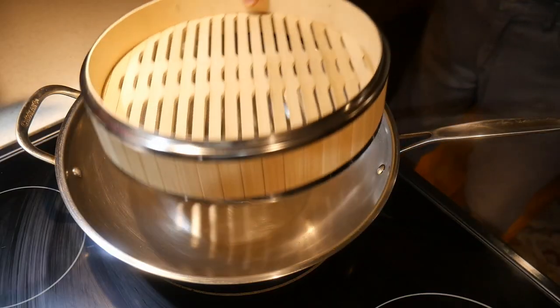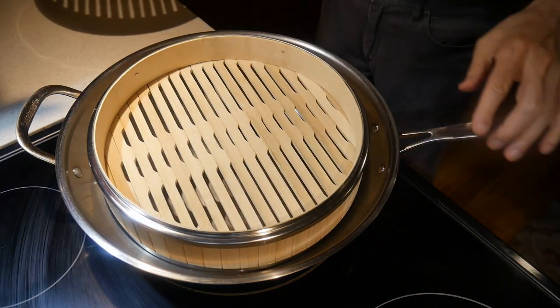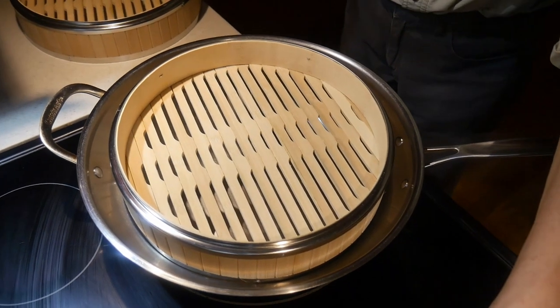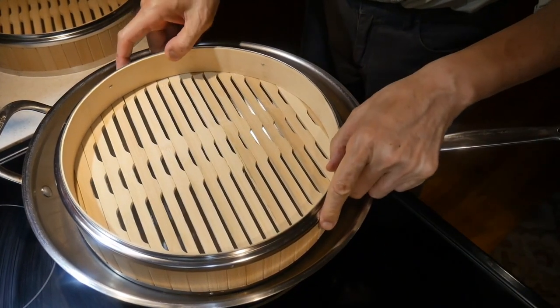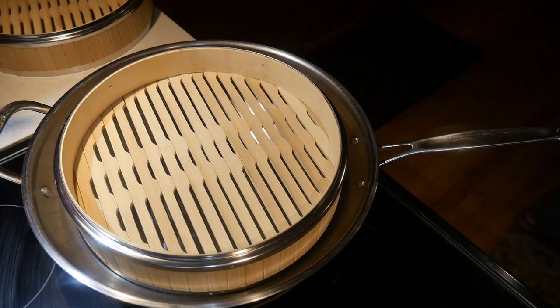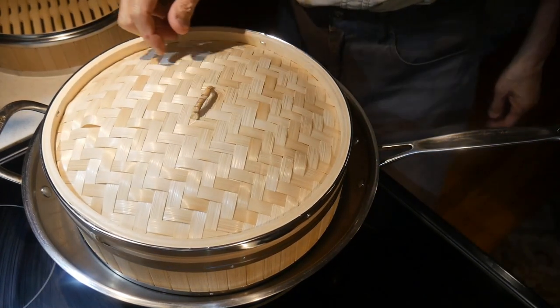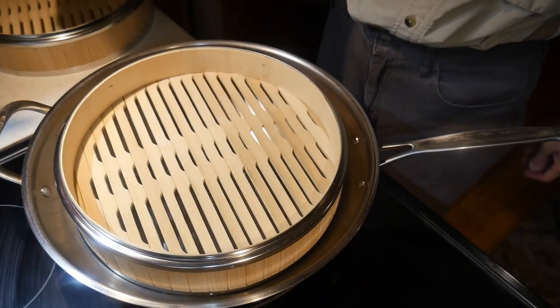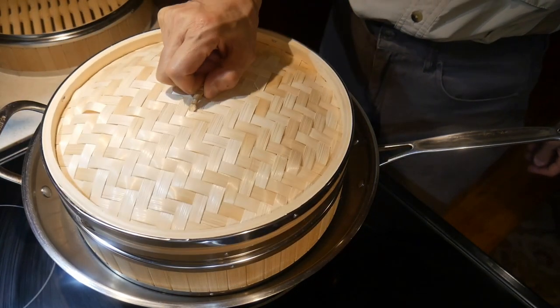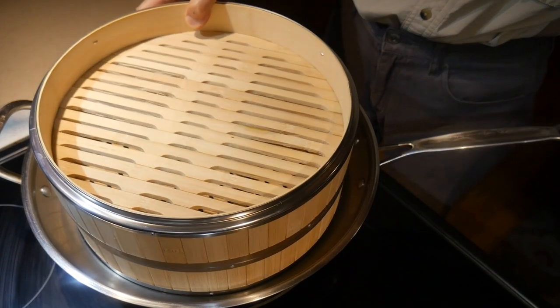One of the fun things in home cooking is steaming. Steaming has many wonderful attributes. It is healthy, and it is very easy — and it could not be easier if you have a wok and a bamboo steamer. A wok is actually designed perfectly for steaming, and I'm going to show you how to do steaming in this video and how to take advantage of a bamboo steamer.